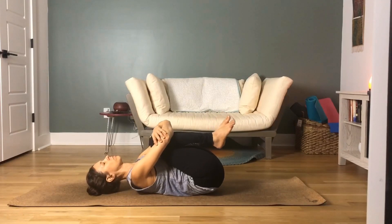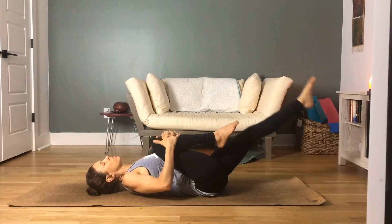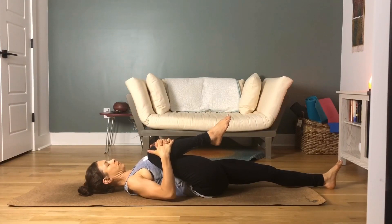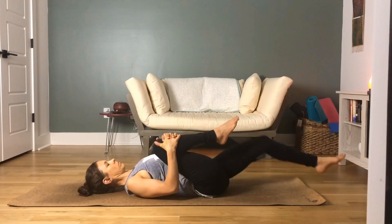Drop your head to the ground. Release your left leg out straight in front of you, toes pointed to the front wall. Interlace your fingertips around the front of your shin and pull your right knee towards your shoulder. Keep your neck in a nice, long, neutral position in line with your spine. Bring your knee a little bit deeper into your shoulder — you can do circles here if you want. Engage that left thigh.